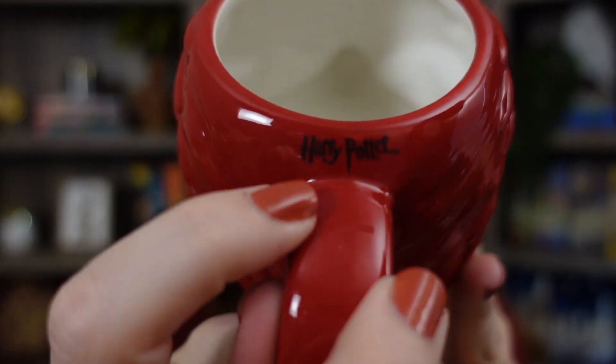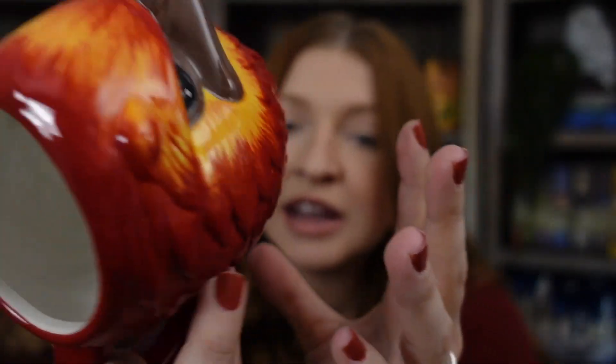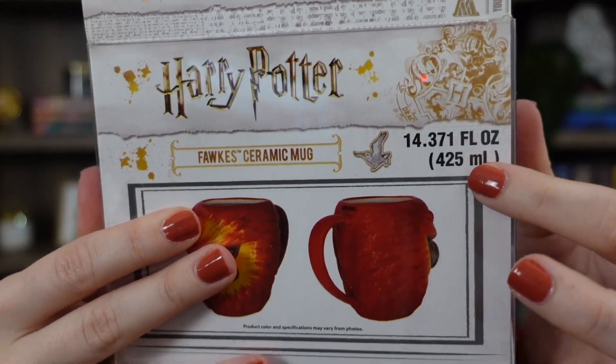The inside is plain white, but on the back side where the handle is it has the Harry Potter logo, and the bottom has the trademark information. The packaging says it holds 14 fluid ounces. Another plus — on the bottom it says it is dishwasher and microwave safe, which I really prefer. It makes it much easier to heat up your coffee or to wash it. The retail cost is between $15 and $20 — I believe $15. I really love this; it's my favorite item so far.